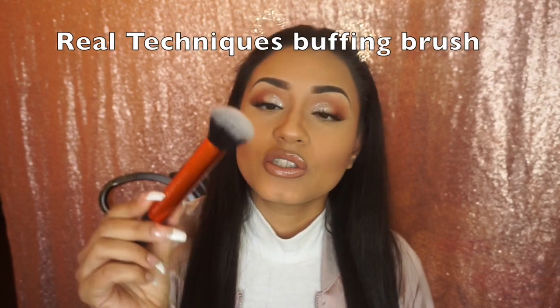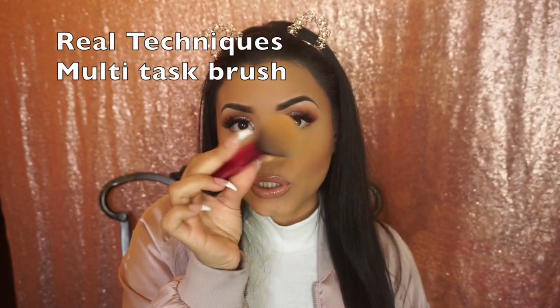Then I have this Real Techniques Buffing Brush, which is also great for setting your face. I also have a Real Techniques Multi-Task Brush. And then I have this big Sigma F30 Large Powder Brush for when I'm super on the go — I just grab some powder, powder my entire face, and I'm ready to go.